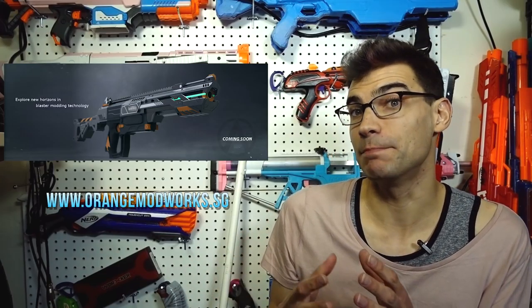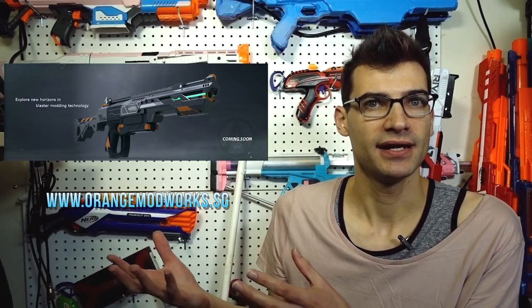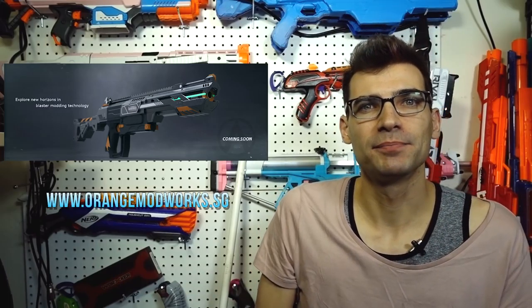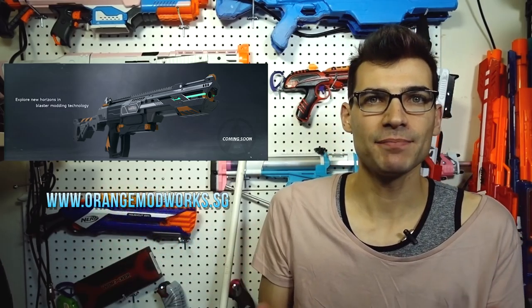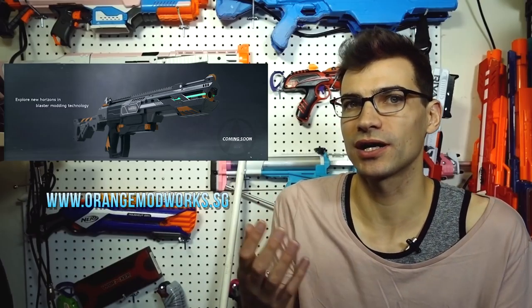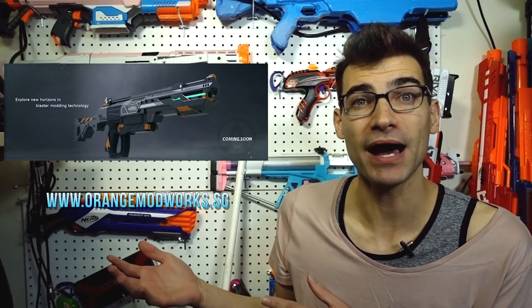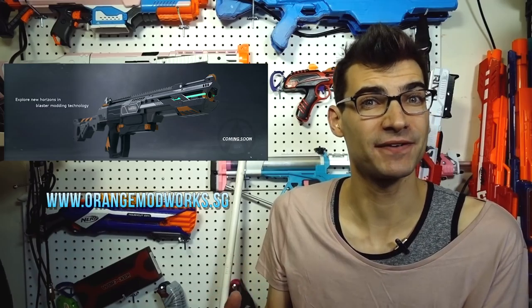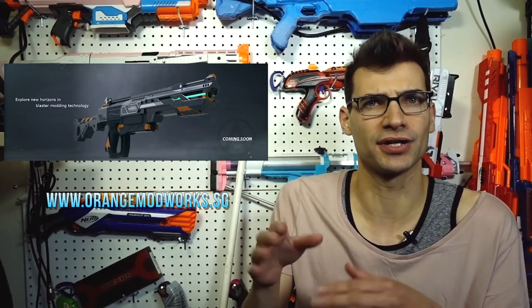Personally, I hope there's a base blaster to go with it that isn't a Recon Mark 2 — something along the lines of how the Prophecy shell is its own blaster along with the Prophecy kit. I'd like a complete contained system, as opposed to having to use a Recon Mark 2 and paint it to match the kit's aesthetic. Maybe this is just a render of something they're potentially working on, or it wasn't meant to go up yet.